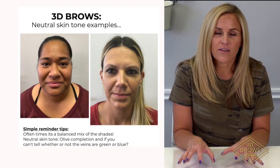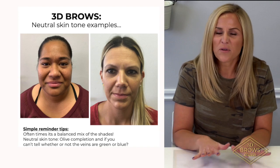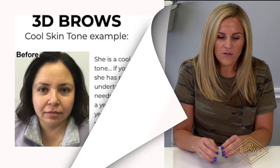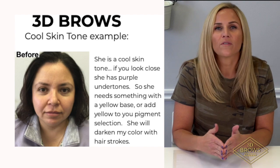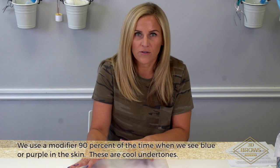Not every client you're working with requires a modifier. Certain skin tones are pretty neutral and they're okay, but there are certain skin tones that are really cool — they've got really cool undertones — and so we need to modify our pigment to cancel out those undertones.